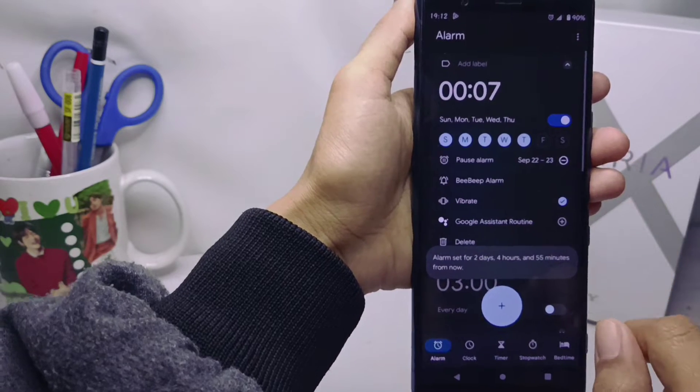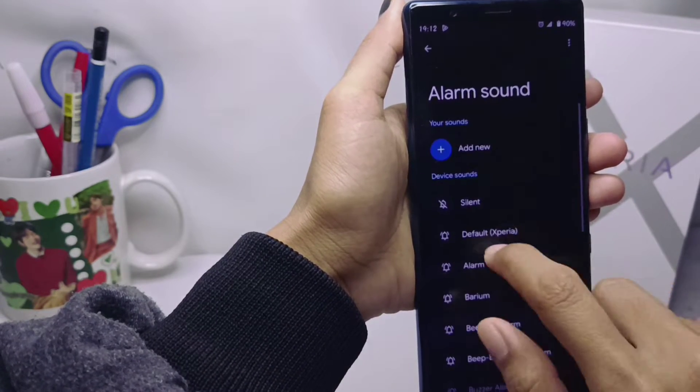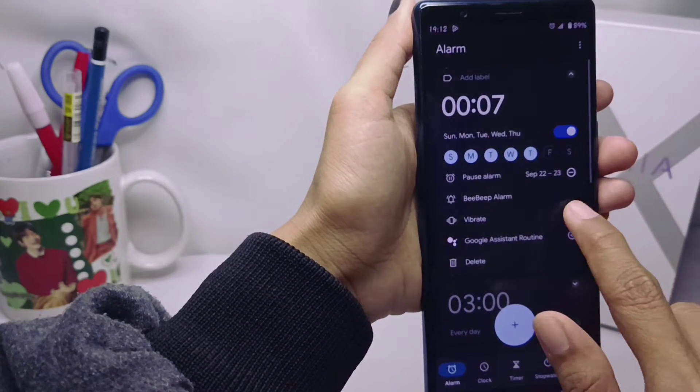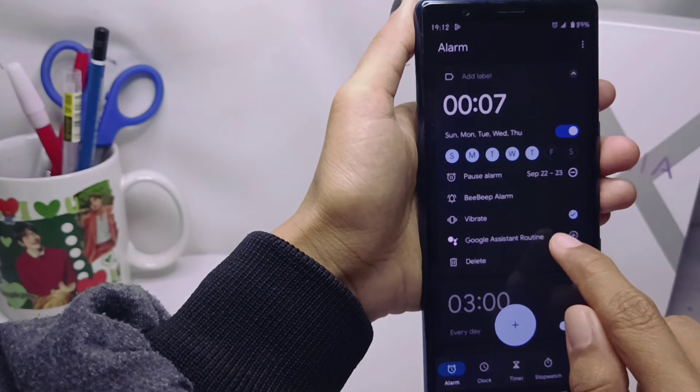Next, you can also set the alarm ringtone here, and then you can activate the alarm vibration. Finally, you can also activate Google Assistant as a reminder.